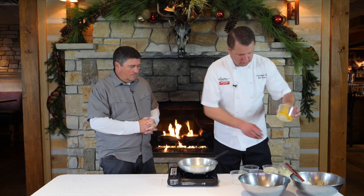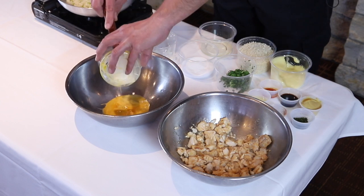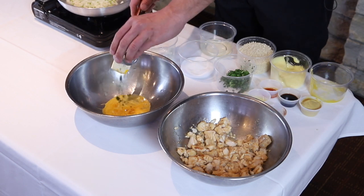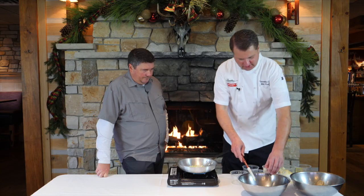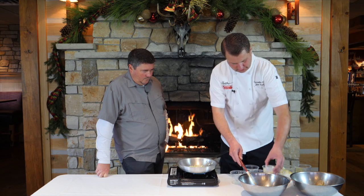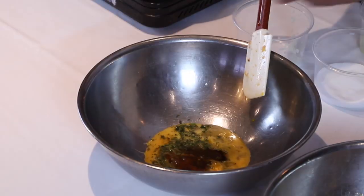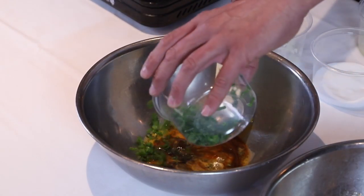Some egg — actually one egg is what that is. And then this is fresh dill. Or Worcestershire. Lemon juice. Some Tabasco.